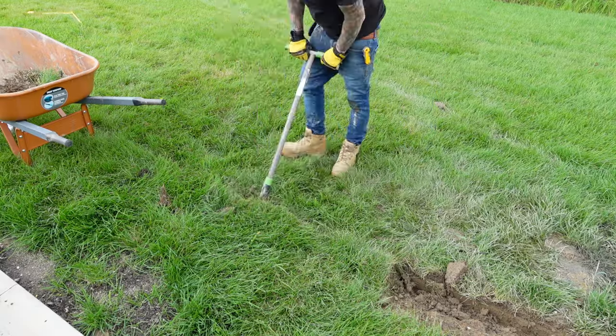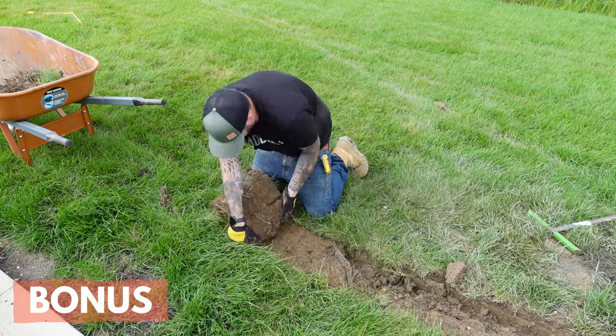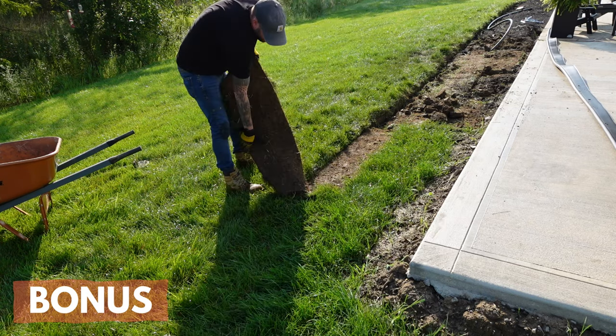If you have to dig up sod for your new beds, it's best to cut it into smaller strips with your half moon edger. You can tear up or roll up your sod strips to make the removal more manageable, but no matter what, this is a tough job.